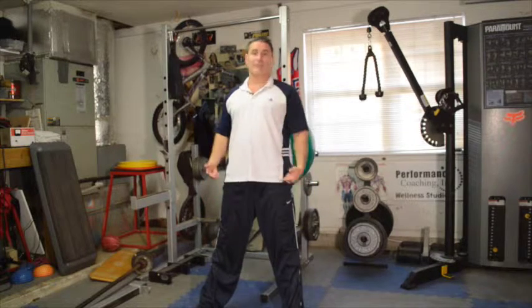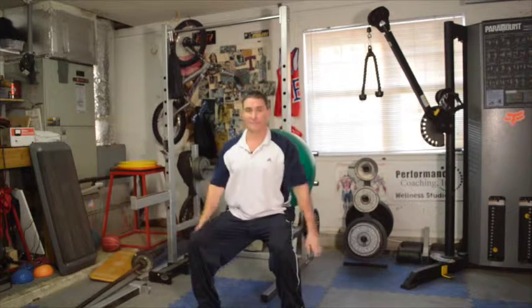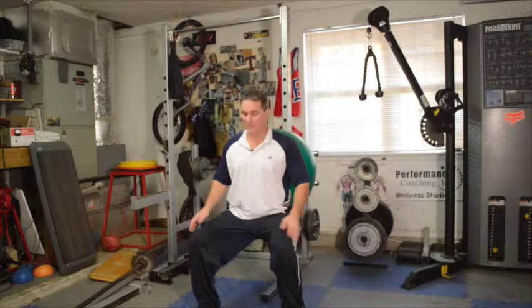Now if you want to take it a step further, come down and do a half hold — called a wall squat hold, belly ball wall squat hold — just hold it and then do some little pulsations.